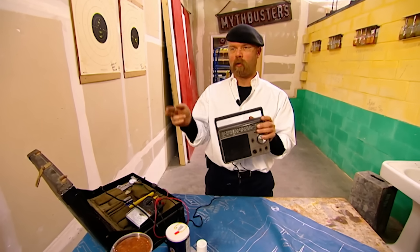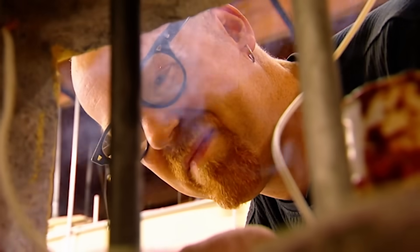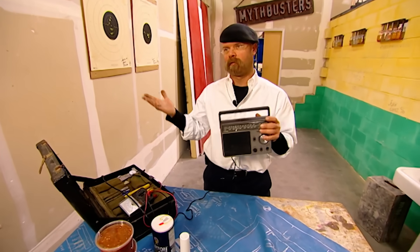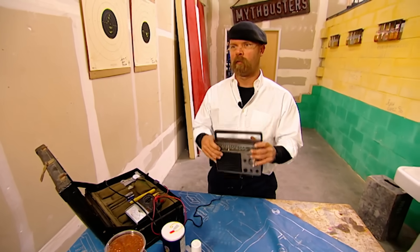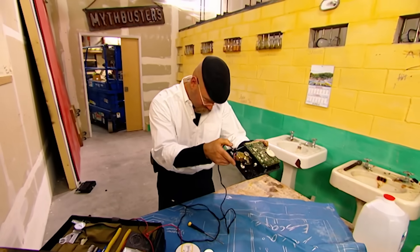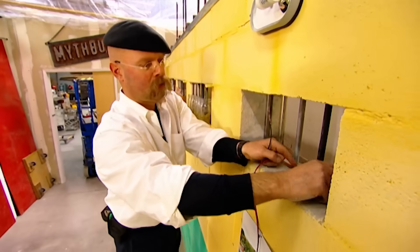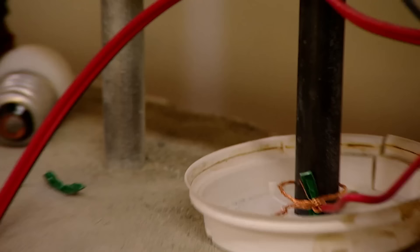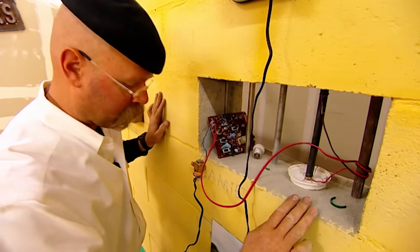Adam is using AC current, which goes both ways — it may take some metal off, but then it puts it back. Jamie's approach uses direct current, which will accelerate the process a lot more. Armed with this unshared knowledge, Jamie extracts the DC transformer and creates an electrical circuit on his cold rolled steel bar. That looks pretty darn perfect to me.